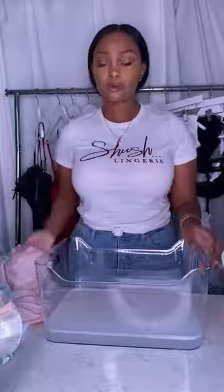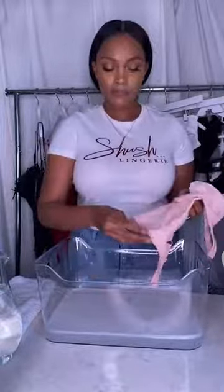Now you want to pre-treat your bras. So if you have any makeup or any deodorant on your bras, you want to go ahead and pre-treat those bras by literally just adding that mixture right over that stain area. You want to soak that area and kind of work that stain out, and then let that bra sit for a while until that stain is lifted out.